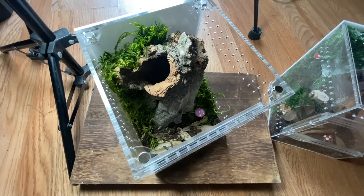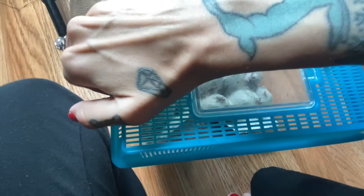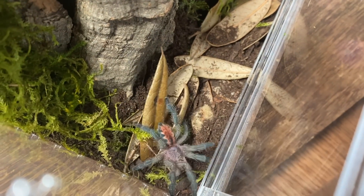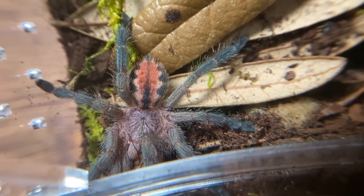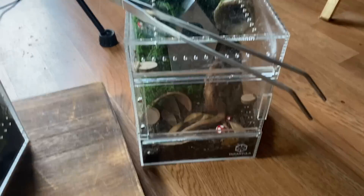I've been asking Tarantula Cribs for a top-opening enclosure — like a front and side opening enclosure — for so long, and they finally made it happen with these switch enclosures. Let's try feeding this guy a cricket and see if he takes it. Oh my god, that was so fast! There's like purple on the carapace, blue in the legs — another good shot. I just put the lid back on because it started acting a little sketchy.